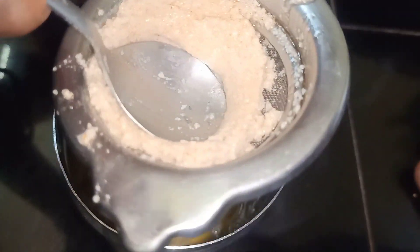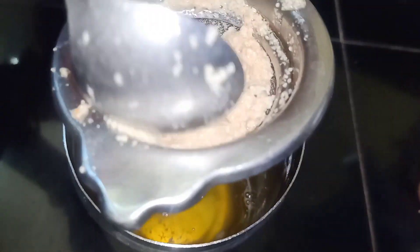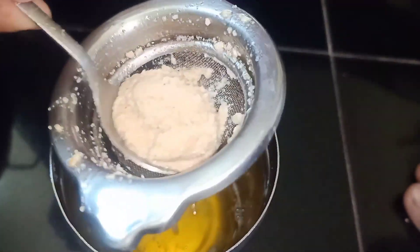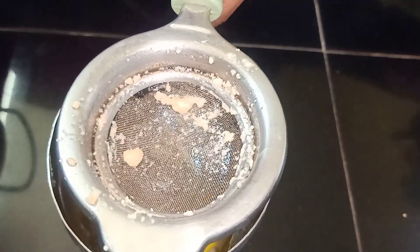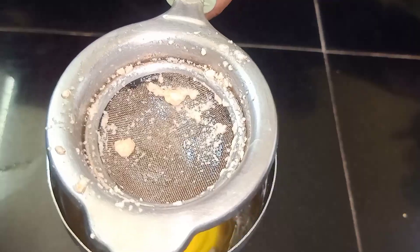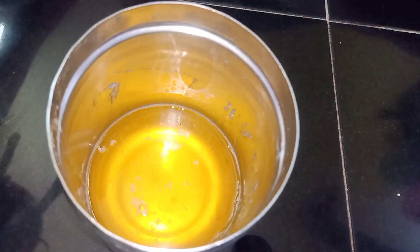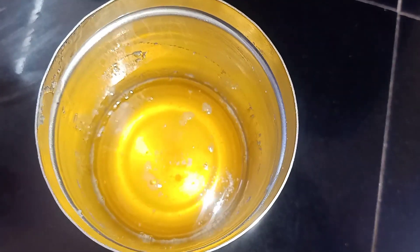Look, the ghee is very little — it will be about one spoon, it will not be much. Look, the ghee is only one spoon. The ghee will go out directly, very well. Look, our ghee will be prepared, and this will be about 1.5 grams of ghee.